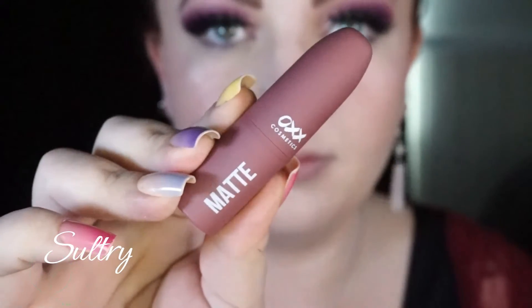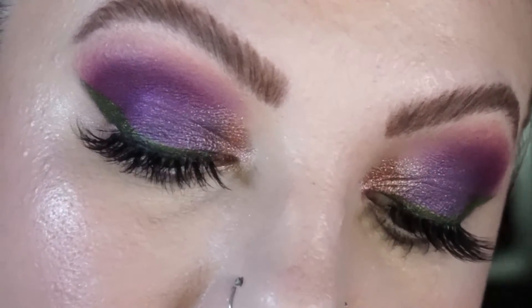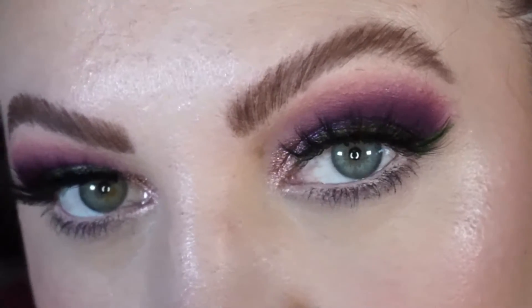For lips today, I'm taking this lippie from OXX Cosmetics — it's one of the matte lippies, quite neutral and really pretty. That is the look completed. I also added some false lashes onto my eyes to complete the eye look. I hope you enjoyed!